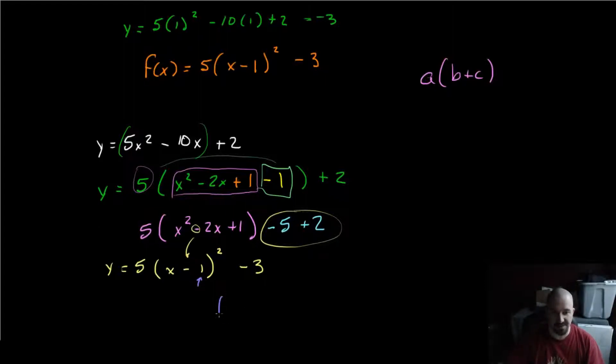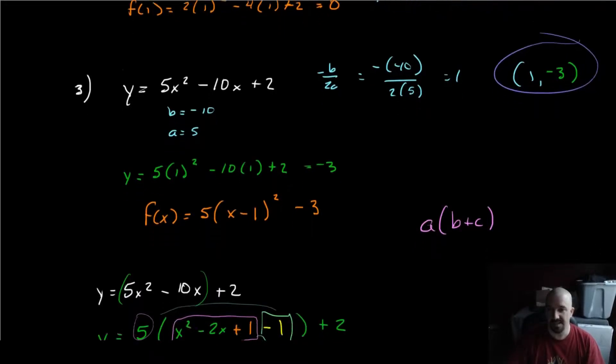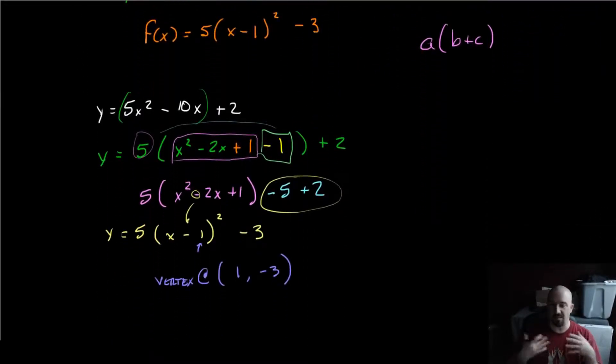And lo and behold, this gives us the values of our vertex. We extract h from the form: the vertex is at the point (1, negative 3) — remember that minus sign has to be there — just as we found earlier. That's it. That's an alternative way to do it. I kind of bounce back and forth. You can use your calculator too. Anyway, I hope you enjoyed this. Happy St. Paddy's Day. Have a good one.